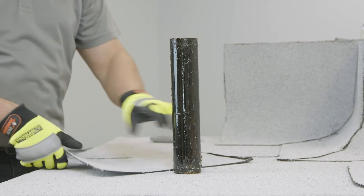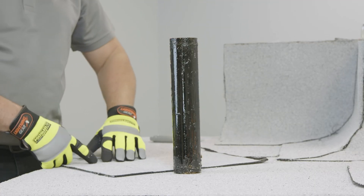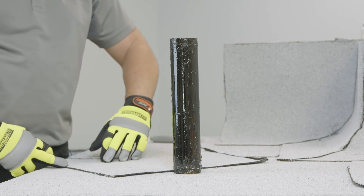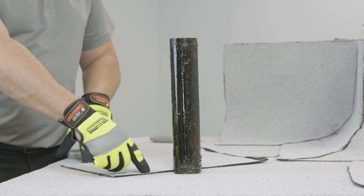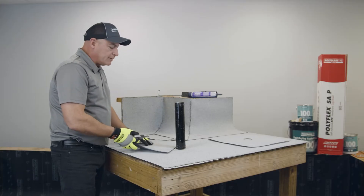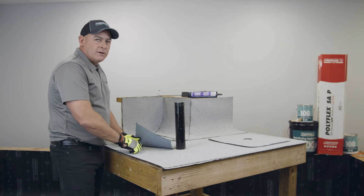Once you know you've got enough material, you're going to want to cut your finger flashings, which are about one-inch-wide slits the entire length of the wrap. You do that simply with a hook knife or even a stray blade, but if you're using a stray blade make sure you don't damage the membrane below.